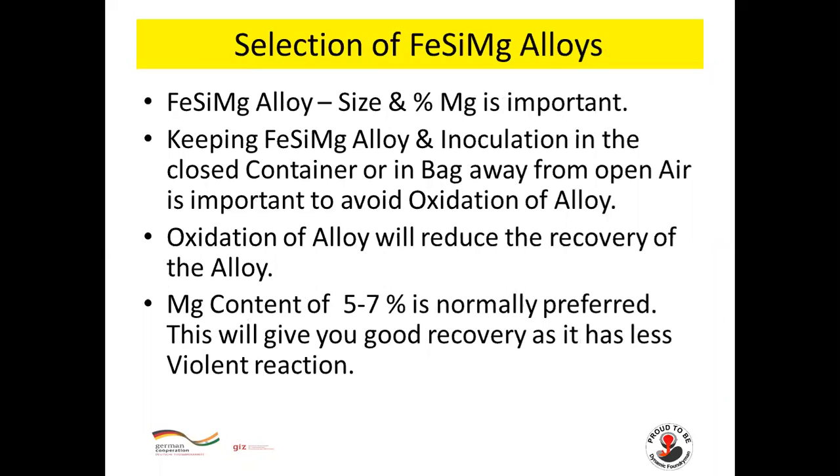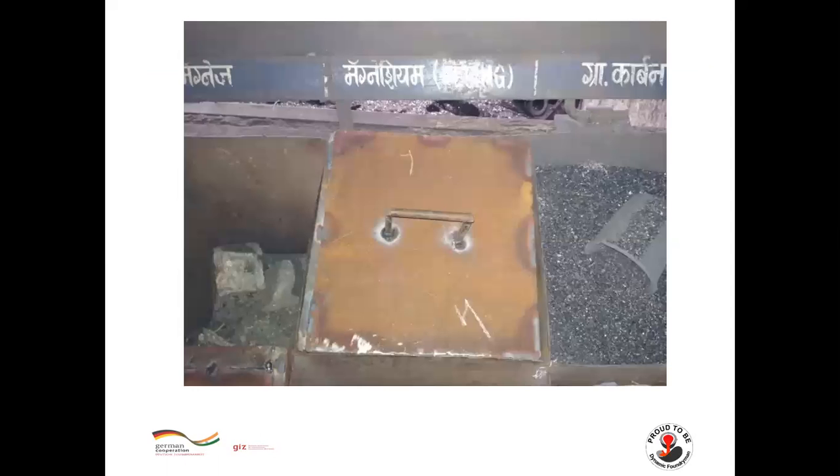Ferro-silicon magnesium alloy size and percentage of magnesium are important. Keep ferro-silicon magnesium alloy and inoculation in a closed container or bag, away from open air, to avoid oxidation of the alloy. Oxidation will reduce recovery. Magnesium content of 5–7% is normally preferred, giving good recovery with less violent reaction. You can see magnesium is kept in a closed container to avoid oxidation.